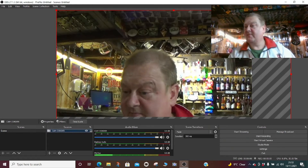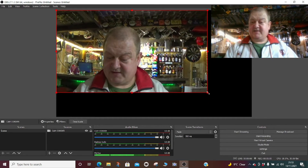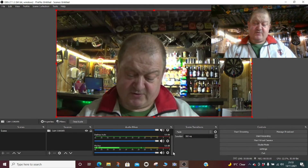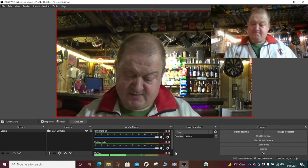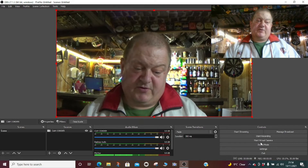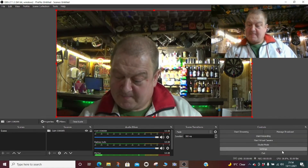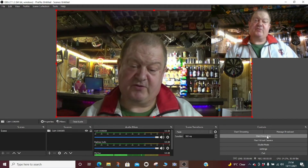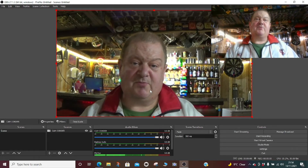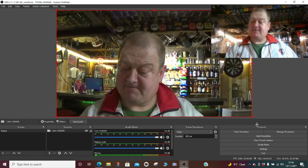You can make it full size, smaller — do whatever you want. On this side you can adjust your sound levels to get them correct. Once you attach it to your Facebook or YouTube account, as soon as you start streaming it'll send you live. You can also start or stop recording. I'll get these two video feeds side by side so you can see the difference in quality from a laptop camera versus the camcorder.